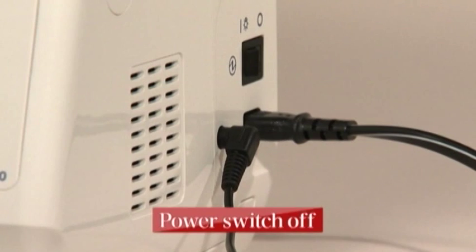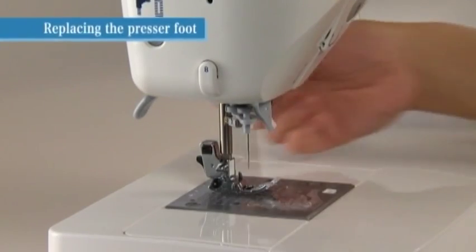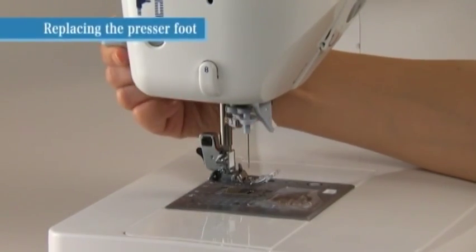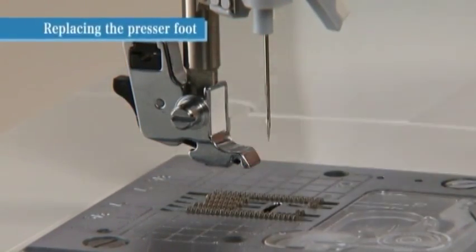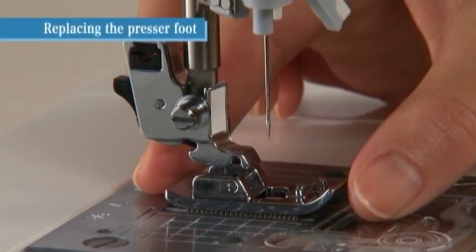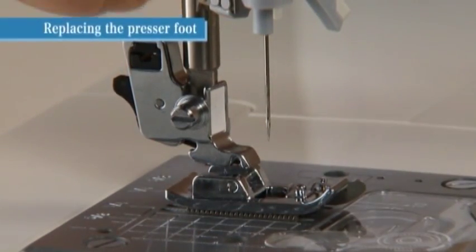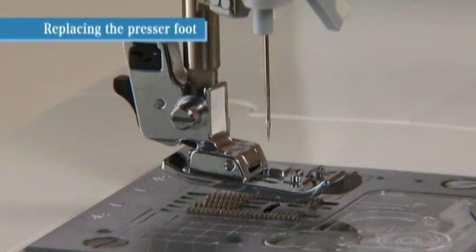Turn the power switch off before replacing the presser foot. Raise the presser foot and press the presser foot releasing button to remove the presser foot. To attach the new presser foot, align the pin on the presser foot with the groove on the presser foot holder, then carefully lower the presser foot holder with the presser foot lifting lever.